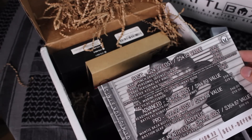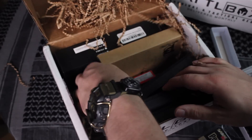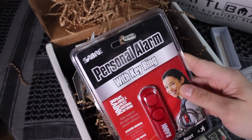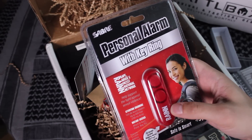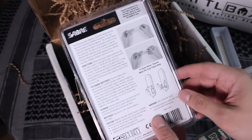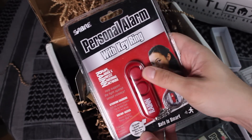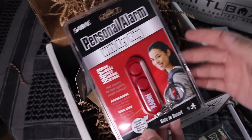Then there's a Saber personal key ring alarm. To sound the alarm, you remove the metal pin from the plastic body. If you guys want to look into this, I'll link not just where to find these on Amazon but also BattleBox in the description box down below. I really don't want to be messing around with this too much, but this might be good for the lady in your life.